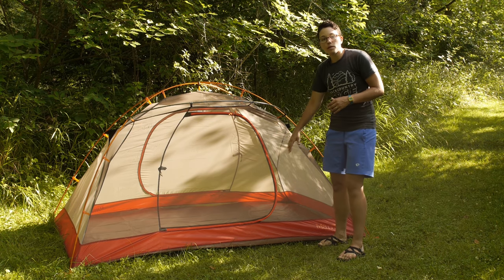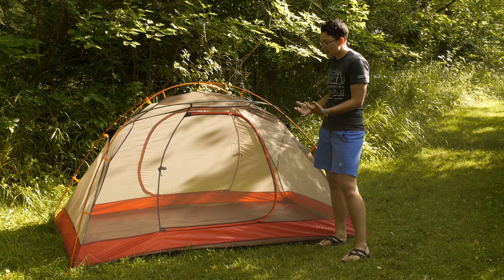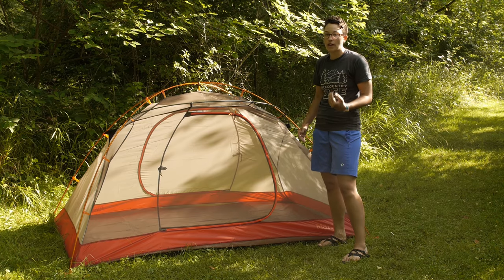The bathtub style floor on the bottom is seam taped and fully waterproof, so you are protected there. It even comes with an included footprint, which adds a lot of value to this tent.